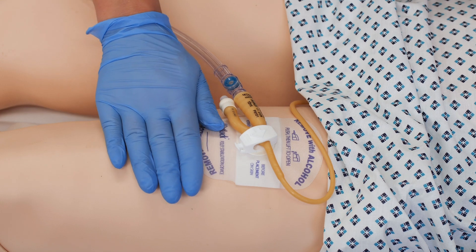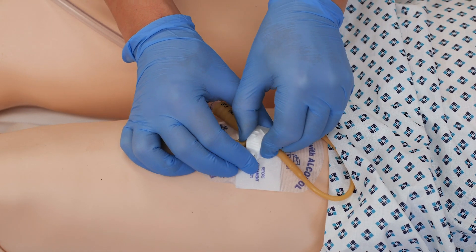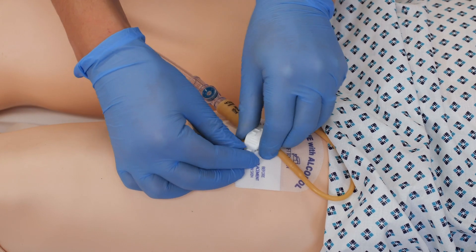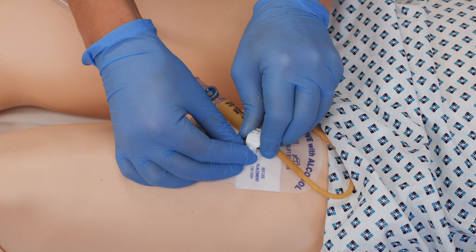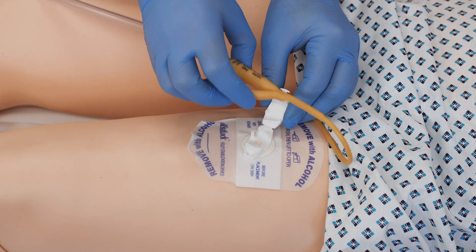Before removing the device, it needs to be released. This can be quite fiddly, but you press in and pull back at the same time and it opens to release the catheter.